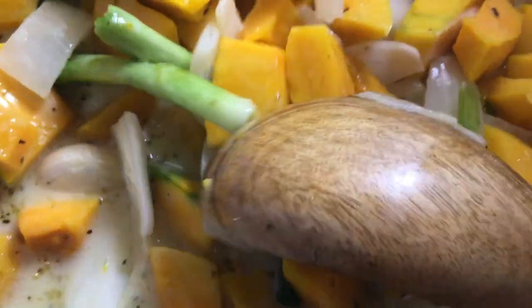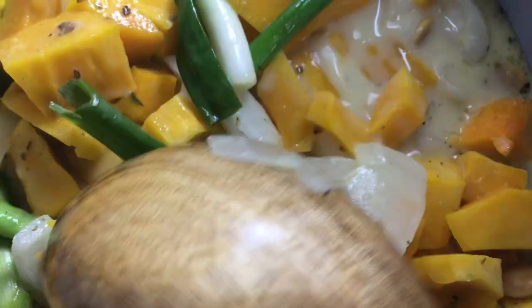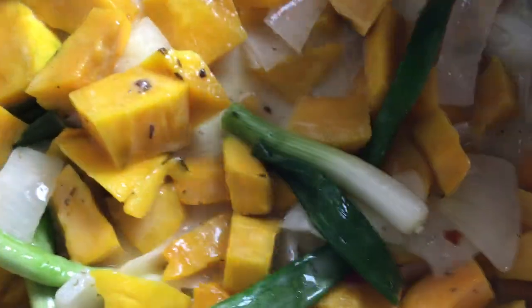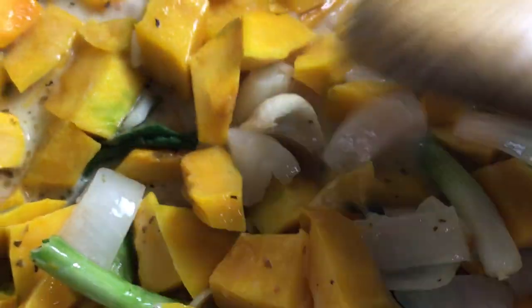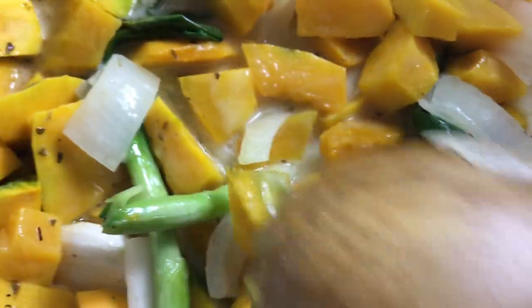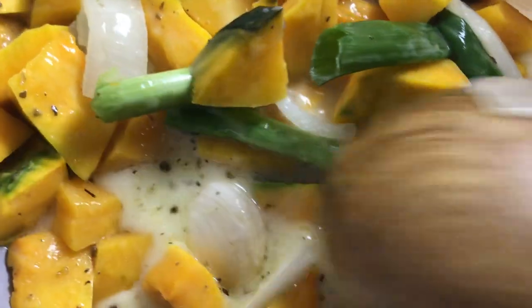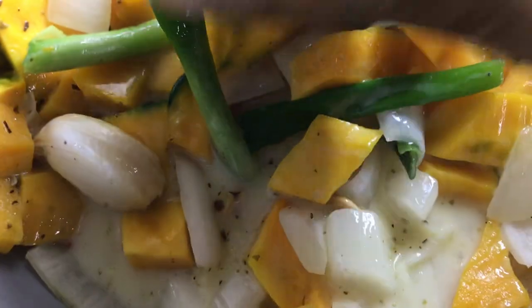This is beautiful — golden kabocha squash in coconut milk. This is so heavenly delicious; you're going to fall in love with it. Coconut milk is so good for our heart as well. Happy Valentine's to all of you — not only on February 14th, but every day is Love Day. Love and respect for everyone, because God is love.